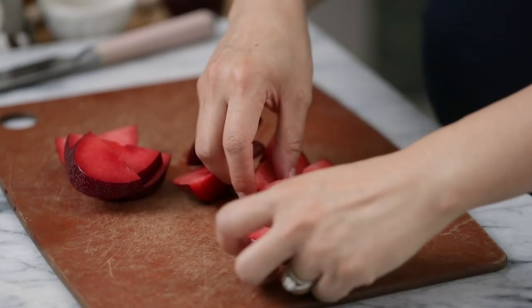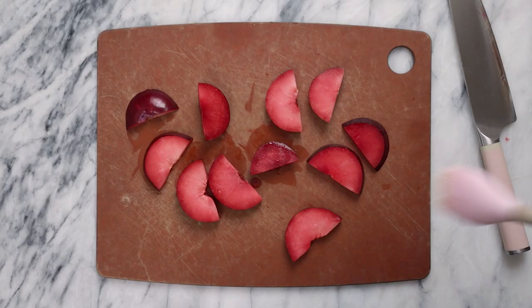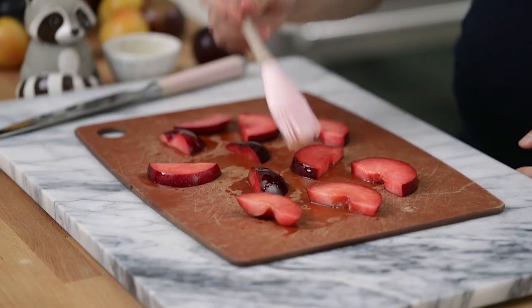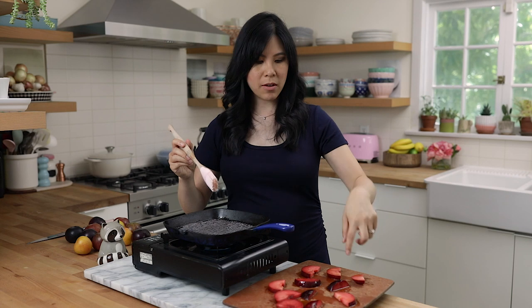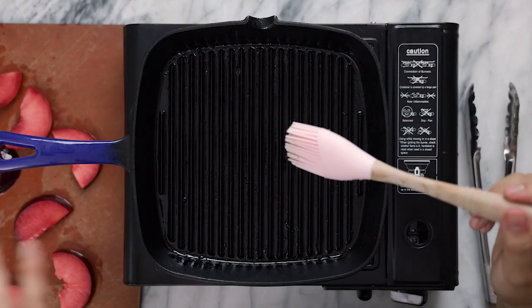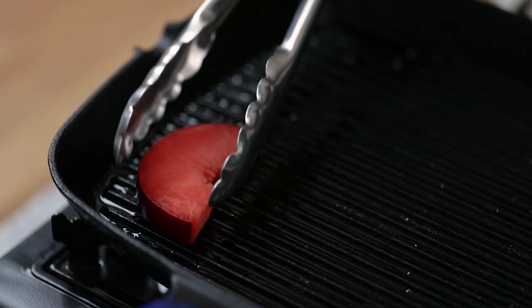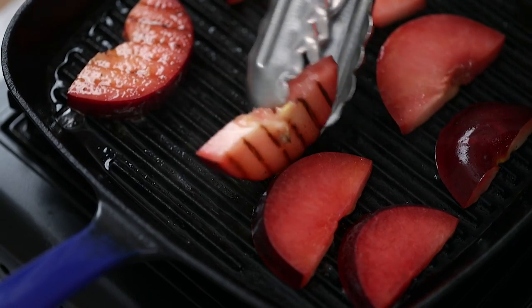I'm going to be grilling these to bring out the natural sweetness. But first I'm going to brush them with a thin layer of olive oil on each side so that they don't stick to the grill. Anytime I grill fruits or avocados, I like to brush the grill pan with a little bit of oil just to make sure nothing sticks, and then let it get really hot. Now I'm just going to layer the plumcots right on top.